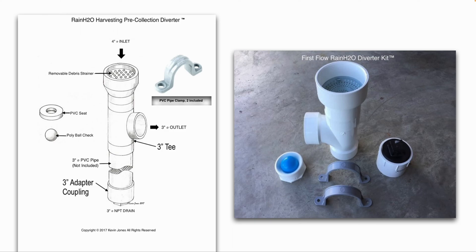It's important that you screw these to a solid structure on the side of your house because it will obviously get heavy when it's full of water. There's a drain on the bottom to drain out the collected water after every rain event. The length of that PVC pipe will depend on how large a surface area your roof is and how many gallons you want to collect first before allowing the water to flow into your rainwater storage tank.